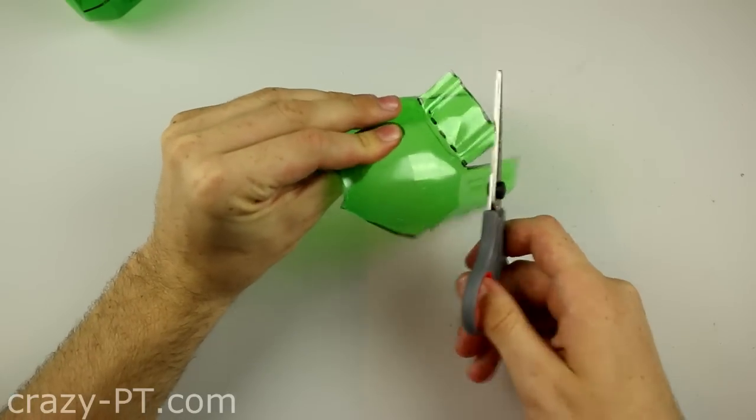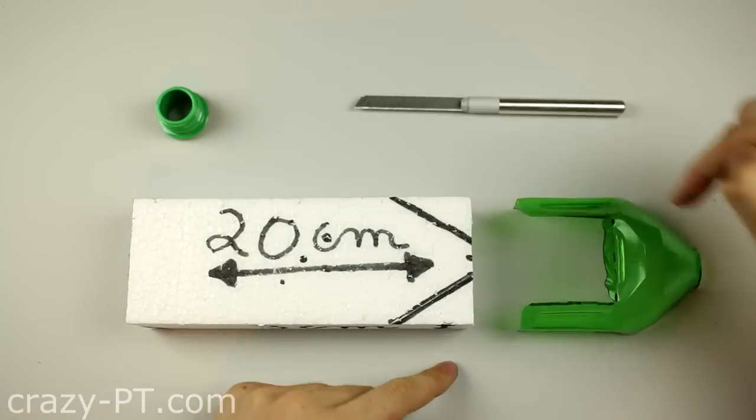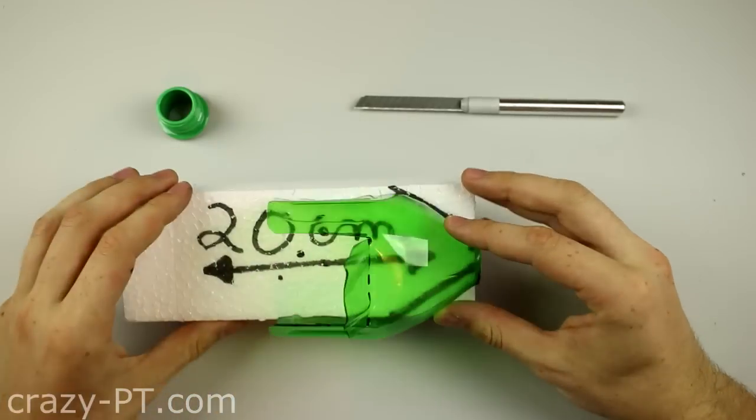I'm going to show you how to make a very big boat. Let's go.